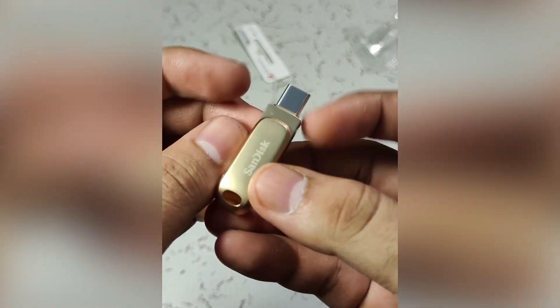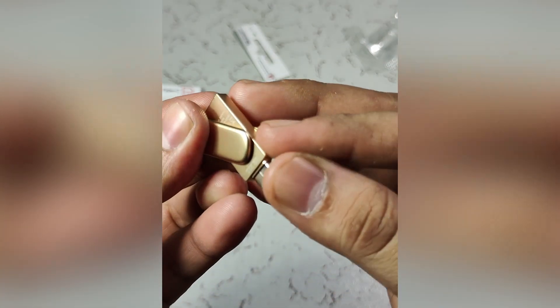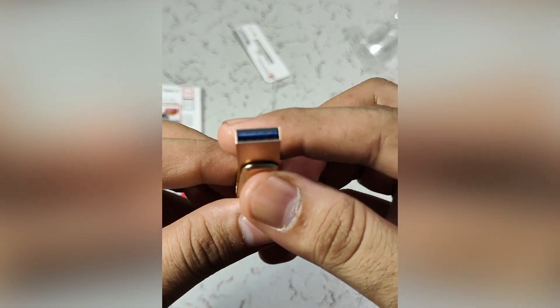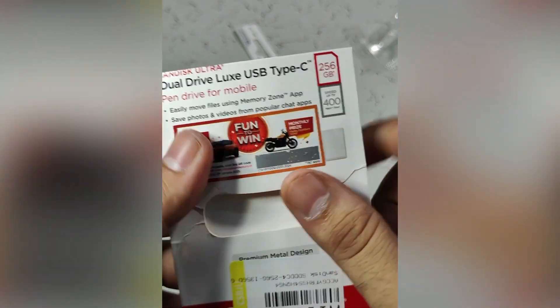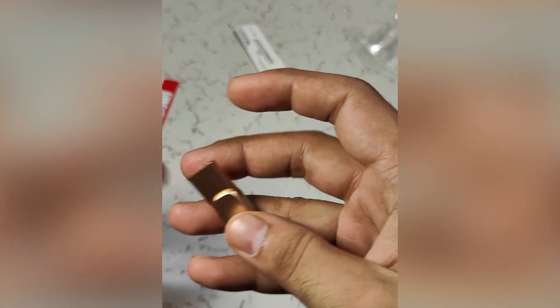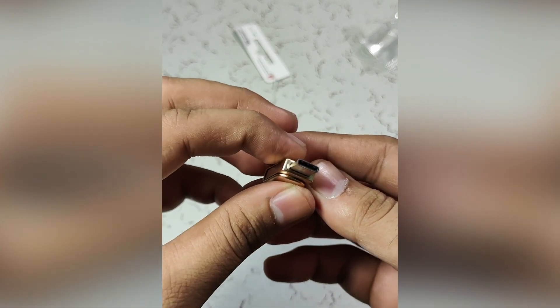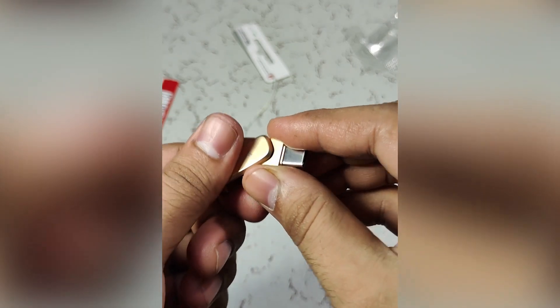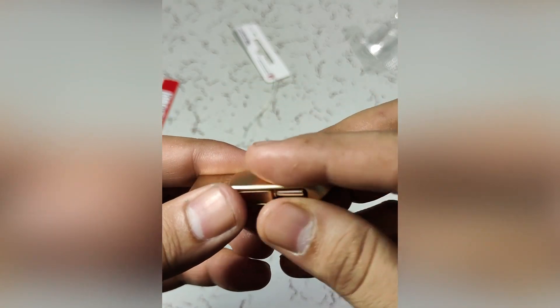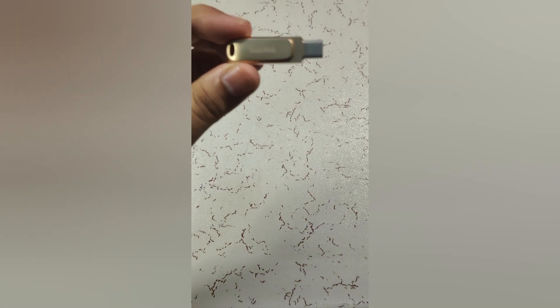Here is the drive — you can see it feels so premium in hand. This end is USB-C, and you can rotate it like this and it becomes a USB 3.2 Type-A drive. So it's a dual drive: the LUX variant with both Type-C and USB 3.2 connectors. You can simply insert it in mobile devices and other devices that accept USB-C, and it's a 256 GB flash drive. You can put your keyring here too.